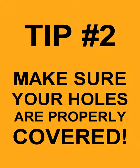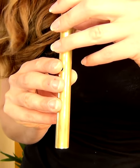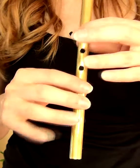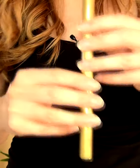Make sure your holes are properly covered. Even one tiny part of a hole left uncovered can mean you don't hit high notes clearly. So relax your fingers, flatten them out, place them lightly on the whistle and make sure all the holes are covered for every note.